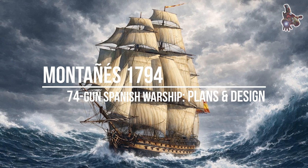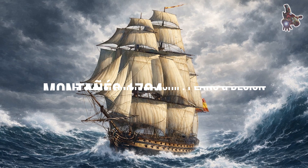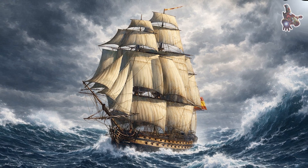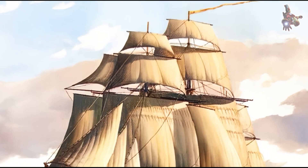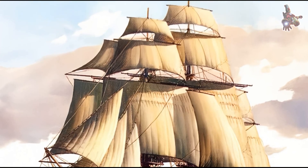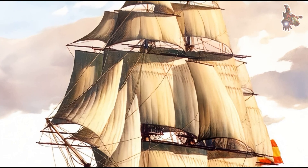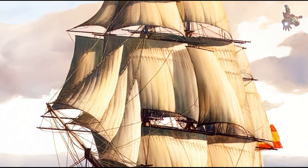Hi everyone! In this video, you are looking at high quality plans of the 74-gun Spanish warship Montañez. These drawings were not easy to obtain in good resolution, but they allow us to study this remarkable ship in detail and to truly understand how she was designed and built.